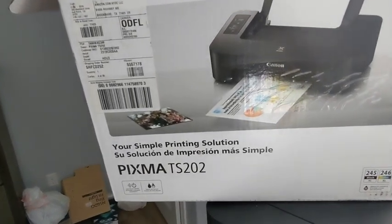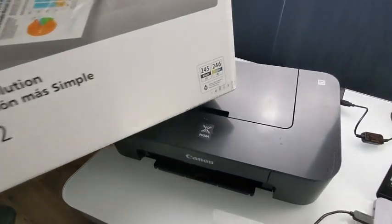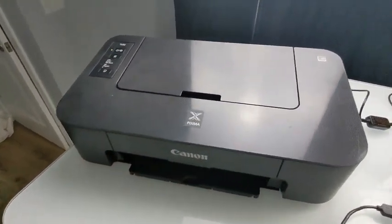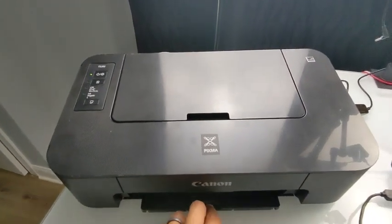Here's a review of the Canon PIXMA TS-202. Here's the ink it takes, and here's the printer right here. I'll go over the things I like about it, what I don't like about it, and one ridiculous thing about it as well.